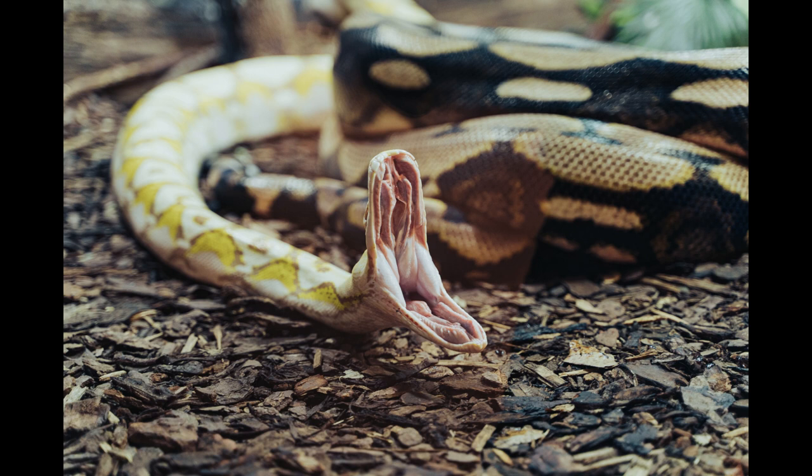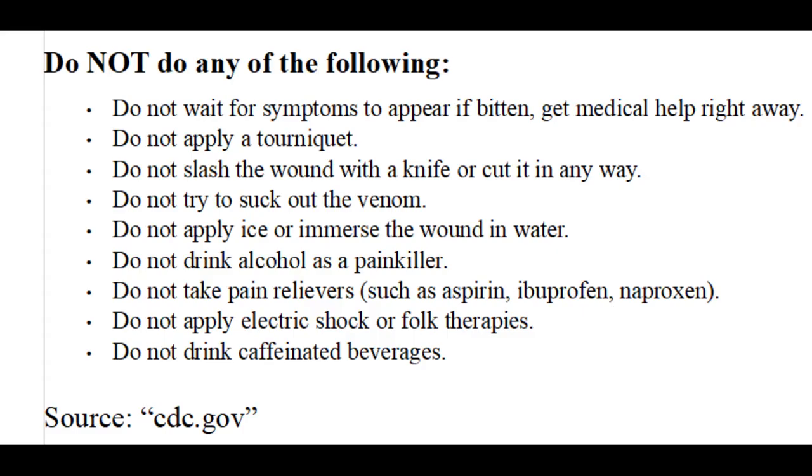Remind yourself that you should not panic for two reasons. Because we have anti-venom, relatively few people die in the US due to snake bites. Also, even if it was a venomous snake that bit you, it's possible that it was a dry bite — one that did not inject venom into you. If you get bit, you want to get anti-venom as soon as possible. You also want to avoid panicking or exerting yourself, as this will increase your heart rate and cause the venom to spread faster through your body.